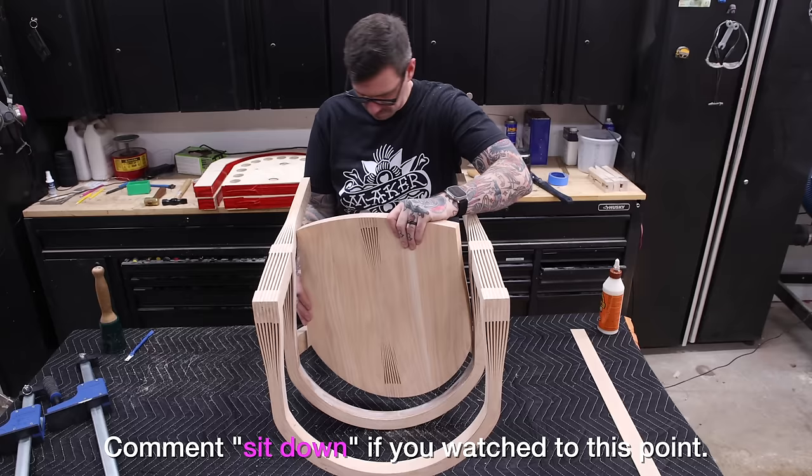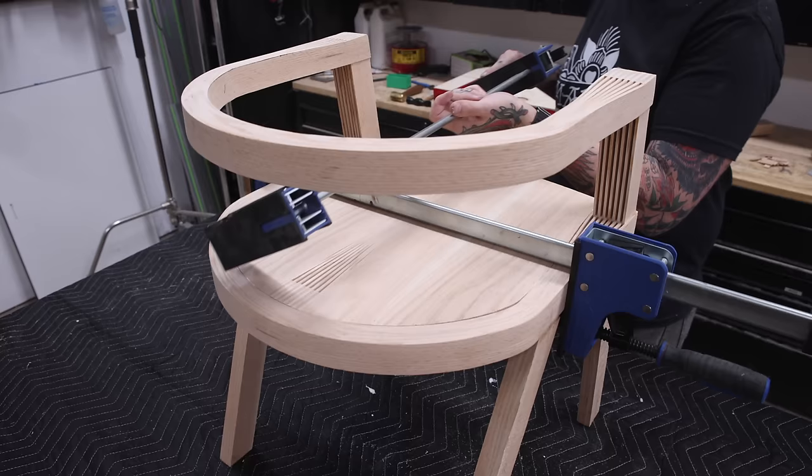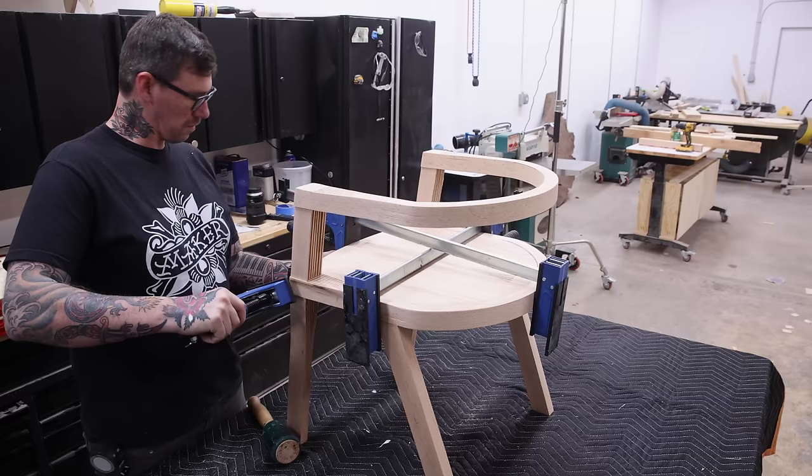I've got the seat pan glued up and in place. Again, it's not perfect — it's a little gappy on the right side — but it's close enough and I've got plenty of surface contact for a really strong glue joint. I'll just come back later and fill that gap with some wood strips.